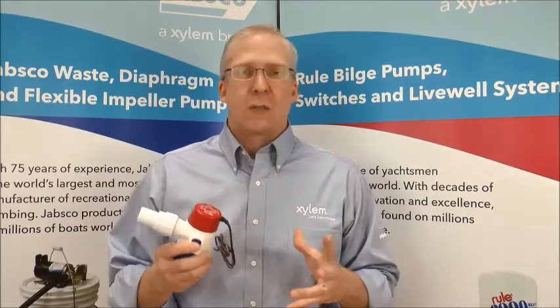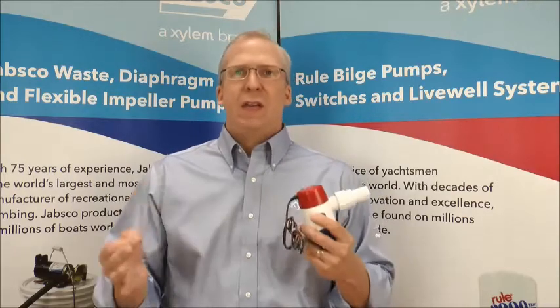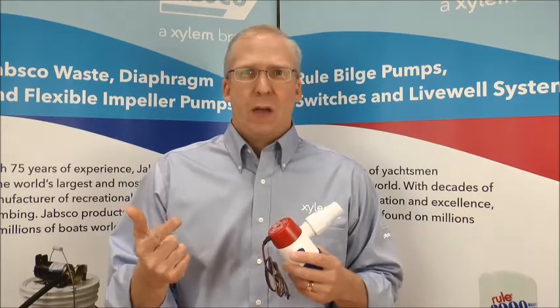We talked to a lot of customers on our core design, and what we figured out is there were three key things that customers wanted: they wanted easy installation, they wanted less water in the bilge, and they wanted a pump that always worked.